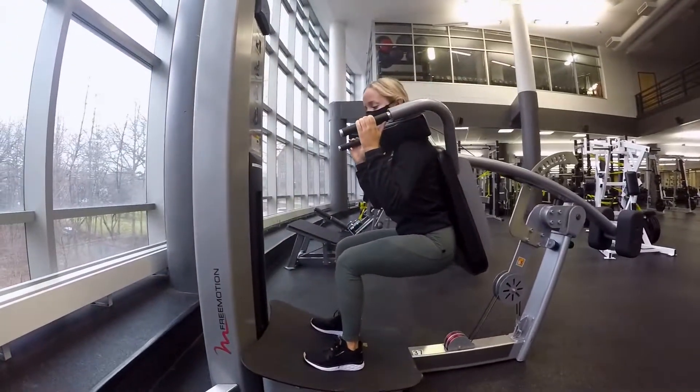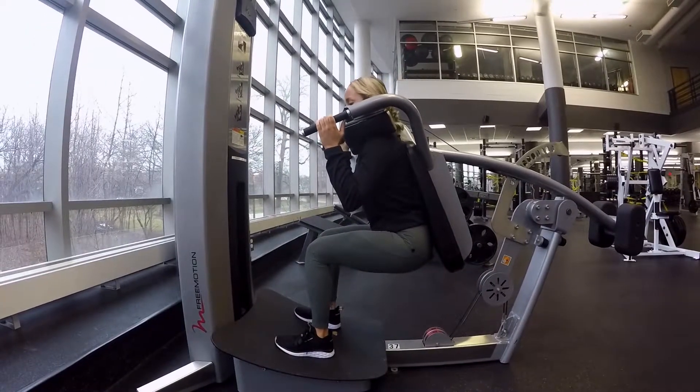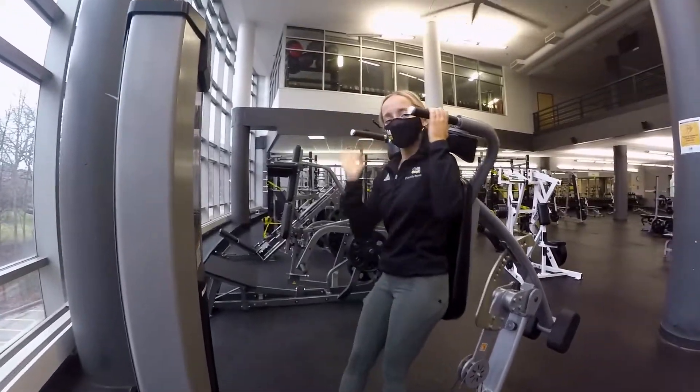As soon as you're done, you need to end in that squat position, or a little lower, grab your handle, and release. There you go.